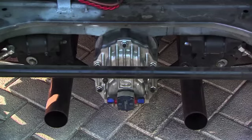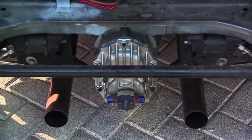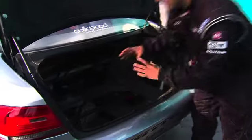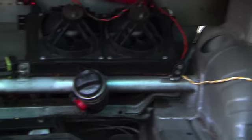We've got a different quick-change differential on the back. It's a lot stronger than the stock unit, and you can pull the cover off and change the gears out for different tracks, which changes the top speed of the car. We've also got the oil cooler and power steering pump back here.